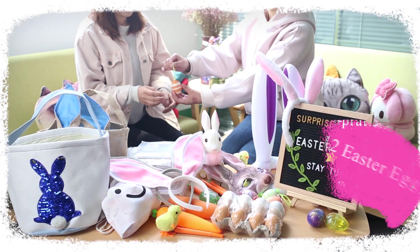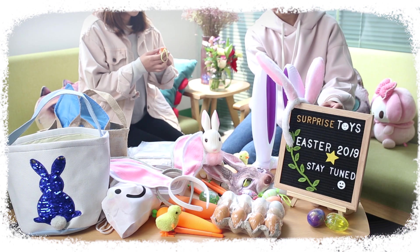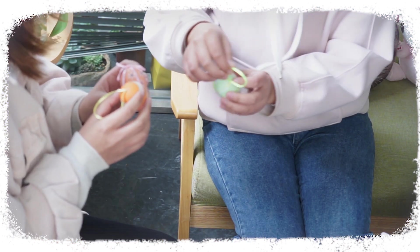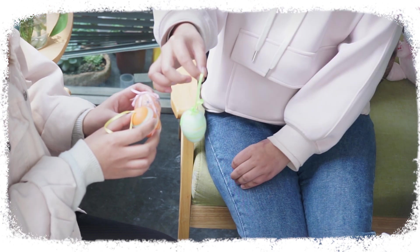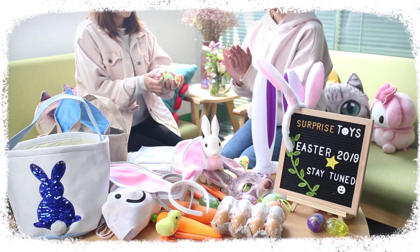There are a dozen Easter eggs in this set. Every two of them are painted in a certain color. They are two inches in diameter by three inches in height and there is a strip on the top so you can hang them on the tree. They are made of high quality plastics and are incredibly safe, durable and sustainable.